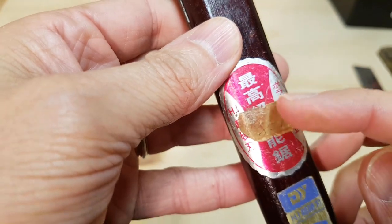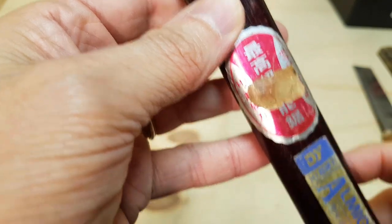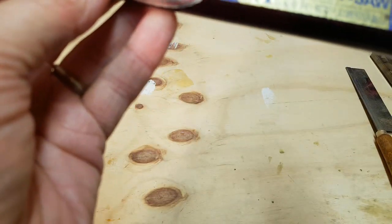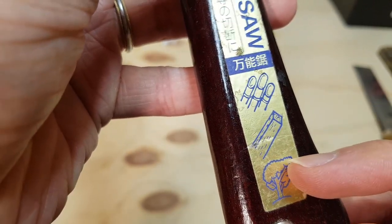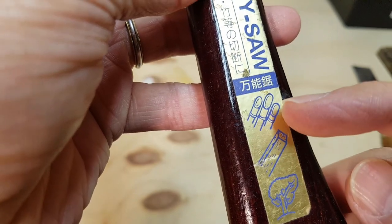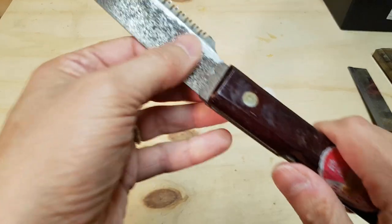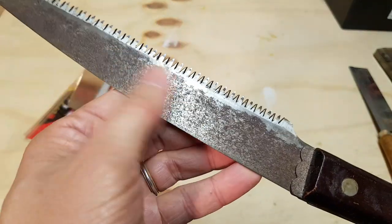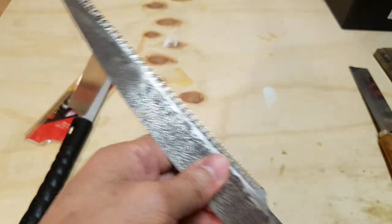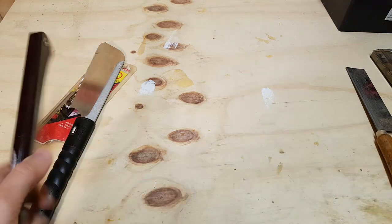That would have been the price. It says 'top quality product' and these are the uses of it: cutting tree branches, cutting wood, and cutting fingers. Cool little saw. To be honest, I don't really use it very often — it's all rusty. I never really use this saw much. I don't even remember where I got it or when I got it.